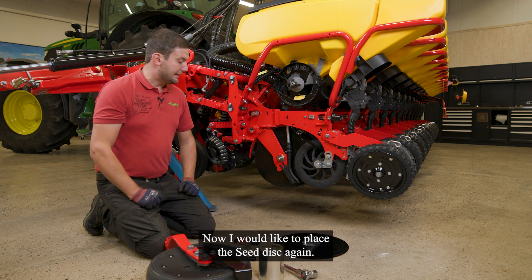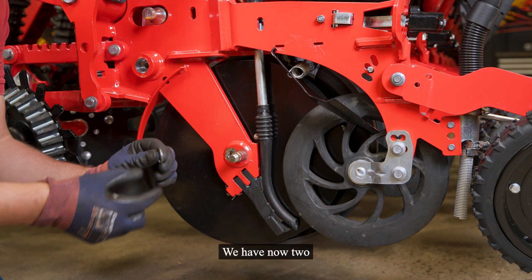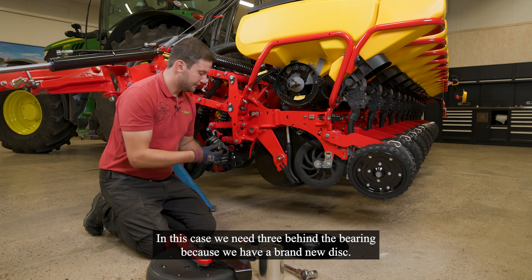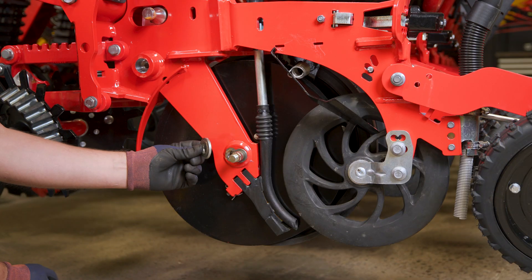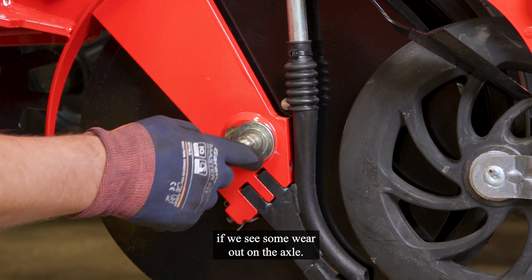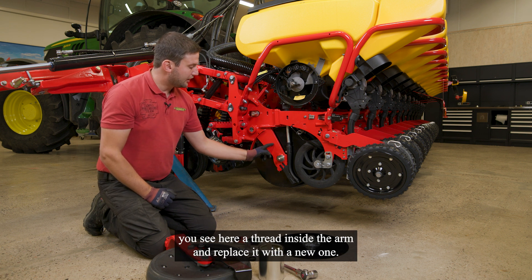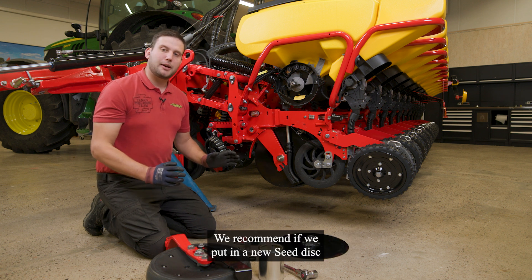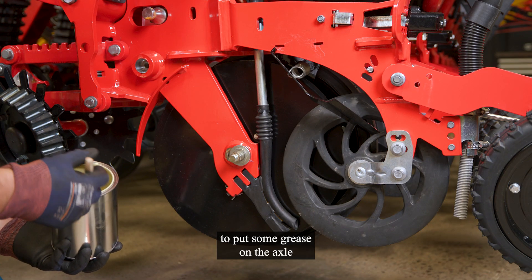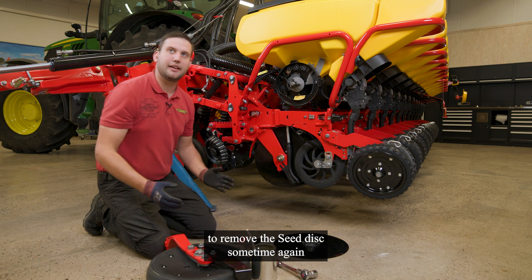Now I would like to place the seat disc again. First of all, we have to check our small millimeter washers — we have now two. In this case, we need three behind the bearing because we have a brand new disc. The big washer. We can also check here the axle if we see some wear on it. If we see wear out on the axle, we can easily remove the axle — you see here a thread inside the arm — and replace it with a new one. We recommend, if we put in a new seat disc, to put some grease on the axle, due to the fact that it's easier to remove the seat disc again sometime if you have to replace it.